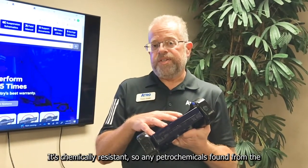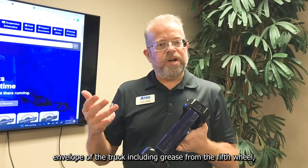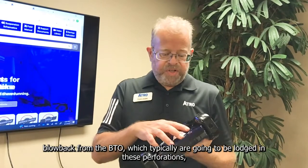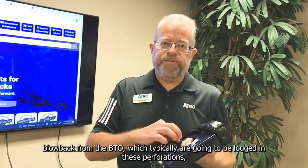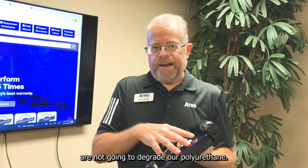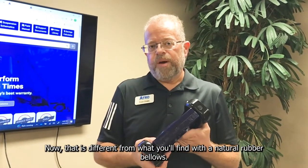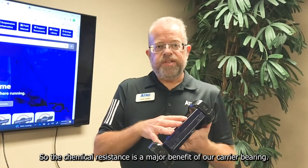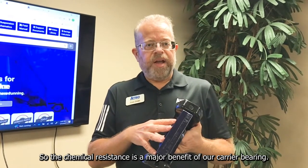It's chemically resistant, so any petrochemicals found from the envelope of the truck, including grease from the fifth wheel and blowback from the PTO, which typically are going to be lodged in these perforations, are not going to degrade our polyurethane. That is different from what you'll find with the natural rubber bellows. The chemical resistance is a major benefit of our carrier bearing.